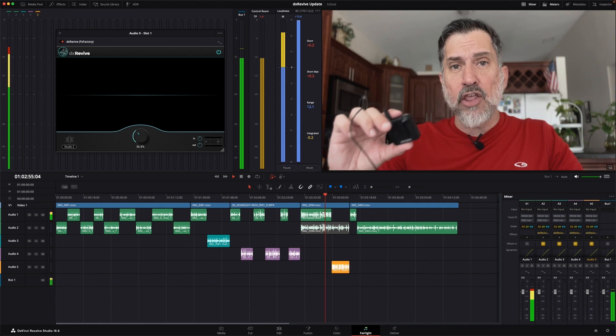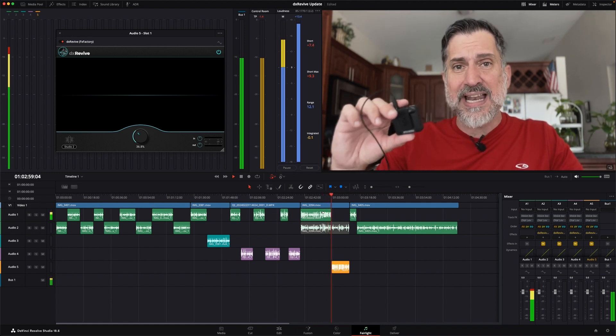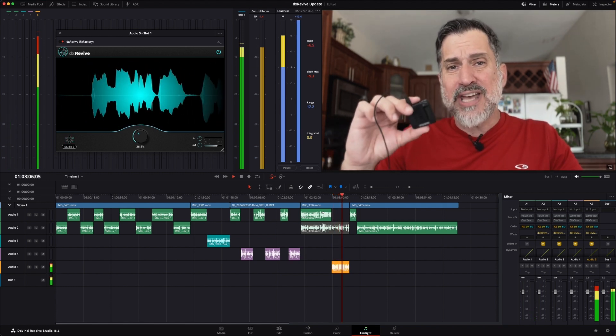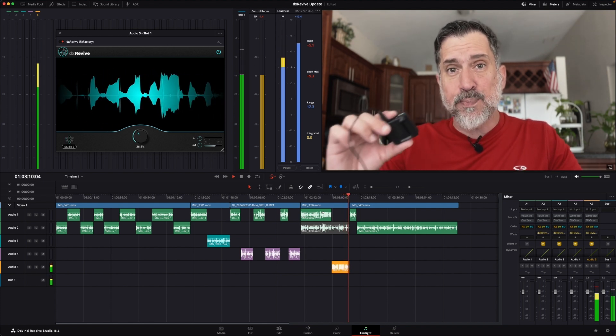Here we are in our third example. We went out and got a professional mic system — it has the lavalier, the transmitter, the receiver, and in this transmitter you can record, just not 32-bit float. So you've got to have your audio set correctly. I'm about to start speaking loud, because what if somebody all of a sudden starts speaking really loud after you have your level set, and now your audio becomes unusable? You can't get to the settings quick enough. Well, let's head over to post-production and see if DX Revive can fix this problem.